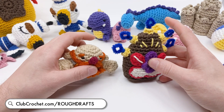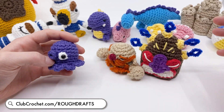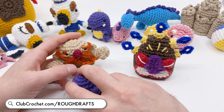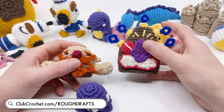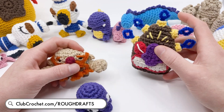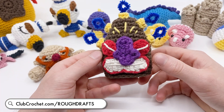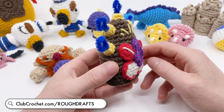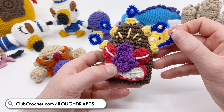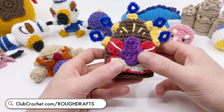Next up are the new rough draft patterns. On the website, we have rough draft patterns I'm still working on where I'm asking for people's advice. They don't include video tutorials and the patterns might be incorrect because they're still being tested. New rough drafts include the Relic, designed for Stitched - my tabletop game - and it also kind of looks like a tiki mask. The gems for the game are placed in the top so you can keep track of how many casts you've made. If you want to learn more about that, check out my Stitched game.